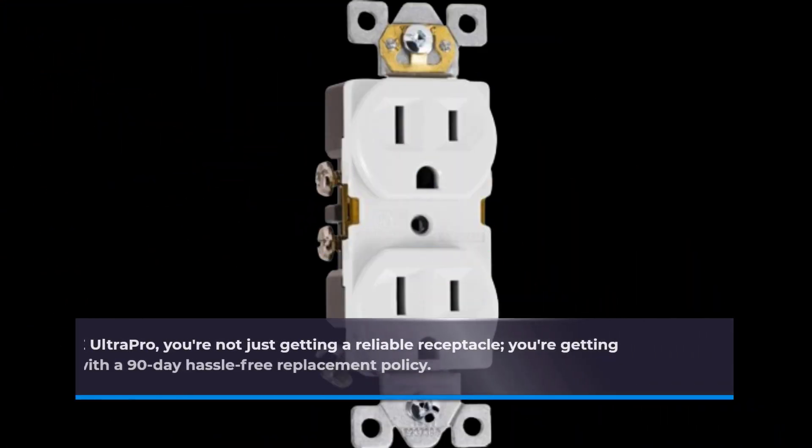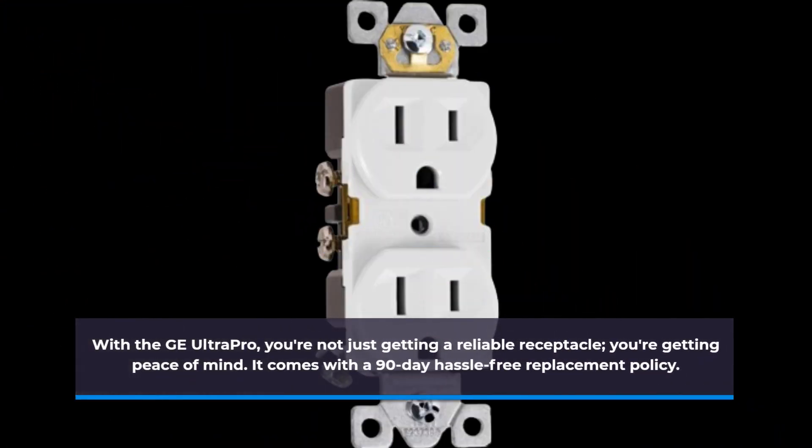With the GE Ultra Pro, you're not just getting a reliable receptacle, you're getting peace of mind. It comes with a 90-day hassle-free replacement policy.